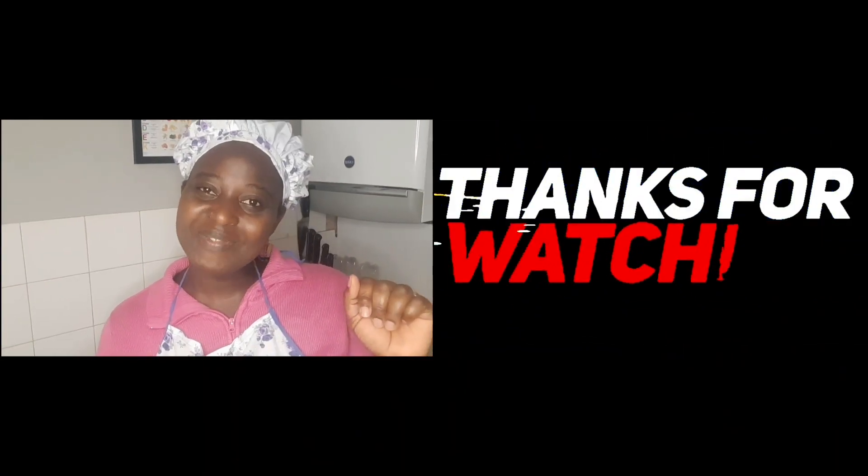Those are the tips I have for you today — I hope you find them useful. If you do, please like this video, share it, and subscribe to the channel if you haven't. If you have any questions or comments, leave them in the comment section below and I'll respond. Don't forget to turn on the bell button so you get notified when I post a new video. Thank you for watching — see you in my next video, bye!